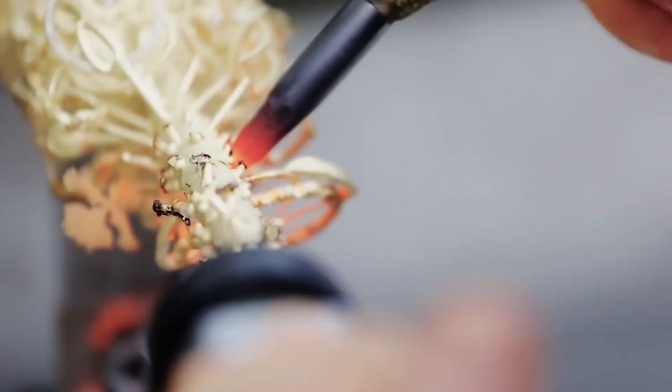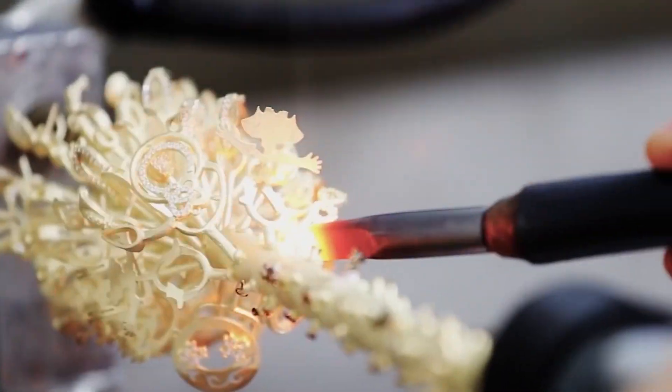The jewellery has now materialized and needs finishing and gemstone placement. This is the progression of gold jewellery from conception to completion.